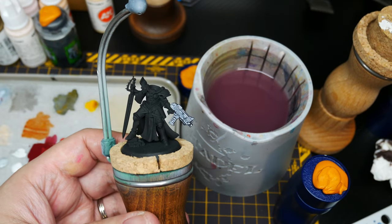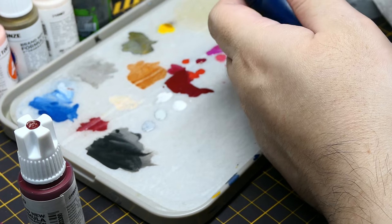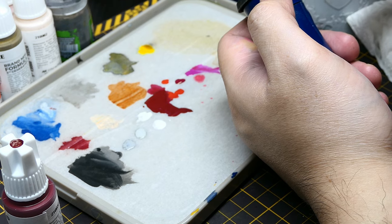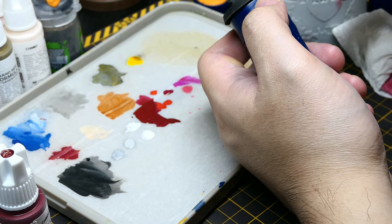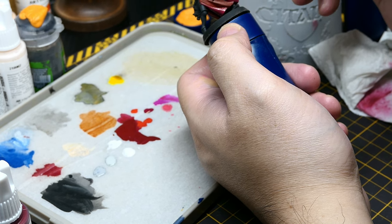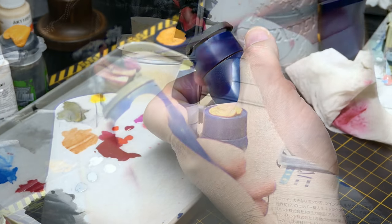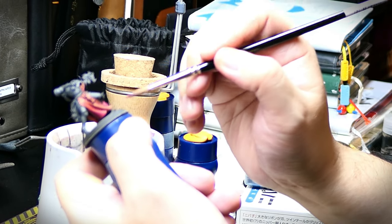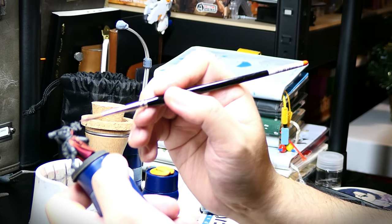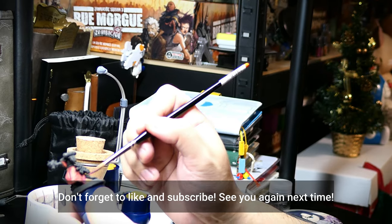These are just some of the available miniature painting handles — there are actually a lot more, especially on the Kickstarter scene. As to preference, I really like the Redgrass Games and the Wrathcore. If I'm batch painting, I'm going to use the RGG. But if I'm painting a few — for example, some HQ or bigger miniatures — I prefer using the Wrathcore. I hope this list helps you find the perfect painting handle, or at least gives you some inspiration to try another brand. It doesn't really matter so long as you find something ergonomic and comfortable so you avoid getting those cramps in your hands and fingers.